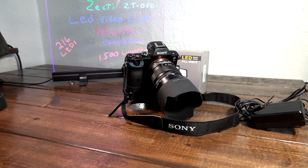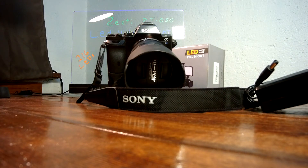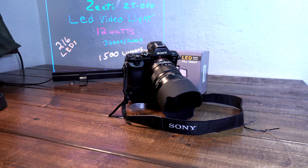Pretty awesome. So there you go — the Zecti video light. Very portable and rugged, with an awesome amount of adjustments: low beam, high beam, 3200K, 5600K. Pretty neat.